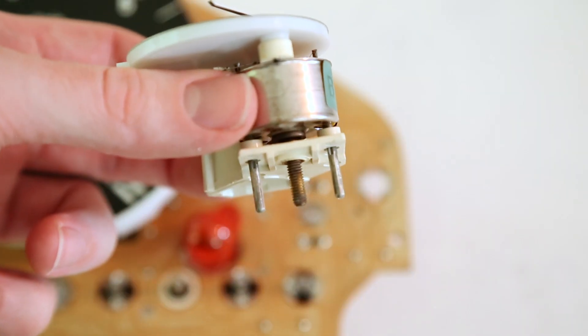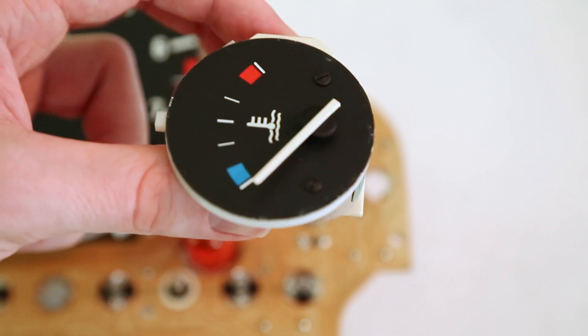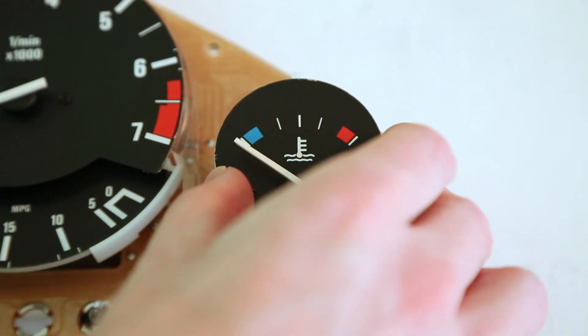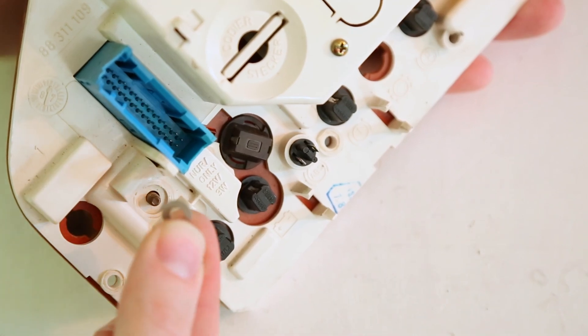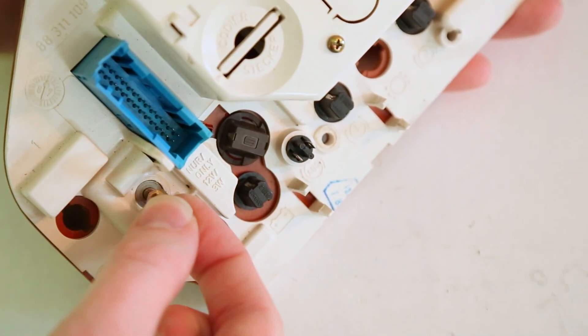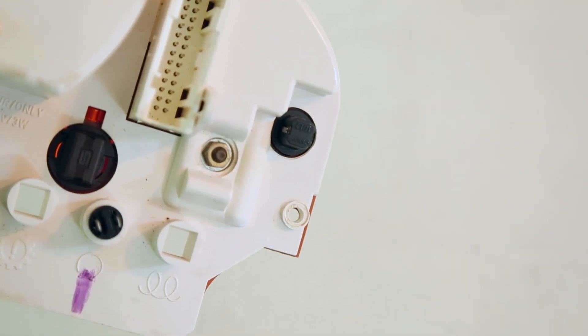Now that we've cleaned those terminals nicely, we can reinstall our temperature gauge back into the board. Don't forget to put our small washer on first. The big washer goes on the back, and our 7mm nut. Now we'll repeat those exact same steps for the gas gauge on the other side.